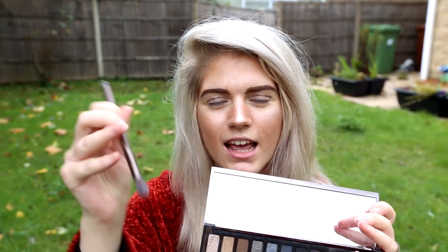Then I'm going to be using the brush in my Urban Decay Smoky Palette and I'm going to get that Black Market colour. I'm going to get a tissue so I can do more of a cat eye.